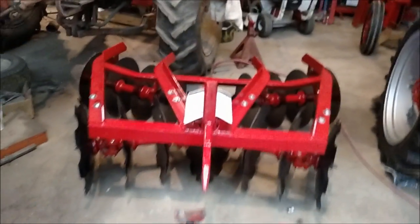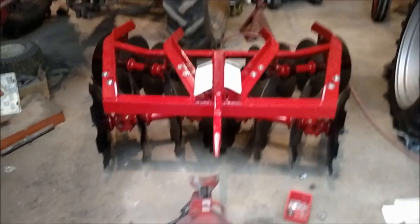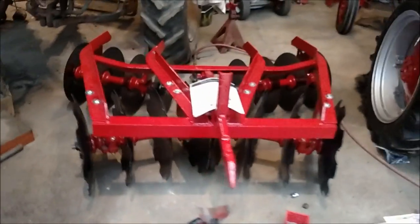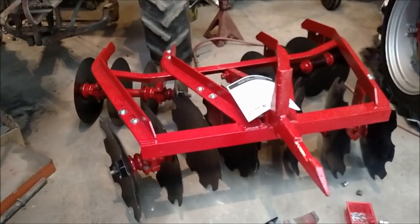This is Farmo 51 here. As you can see, it is complete - the McCormick 136 tandem disc harrow, fast hitch version, one-point version.